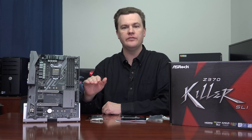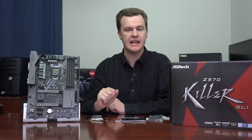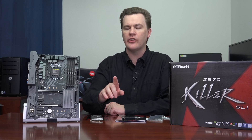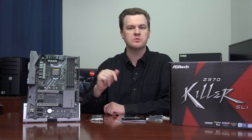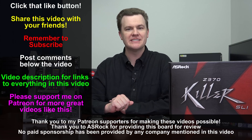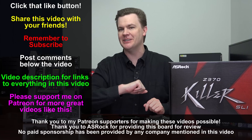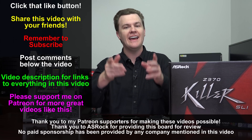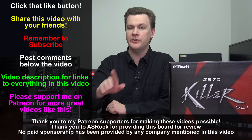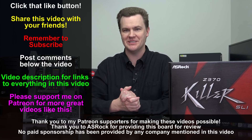I will link all of these down in the video description below to both Amazon and Newegg — this board as well as the higher-end boards from ASRock. Those are going to cost a little bit more, but as I said, if you're looking for an i7K chip, go with one of those. For an i5K or i3K chip, this would be a very good choice. Thank you so much for watching my overview of the ASRock Z370 Killer SLI motherboard. Like this video, share it with your friends, and remember to subscribe. Questions and comments in the comment section, and check out the links in the video description for my Coffee Lake review, all my motherboard reviews, and links to Amazon and Newegg for this and the other ASRock boards.